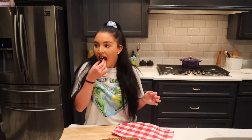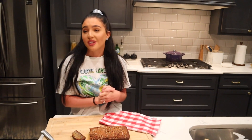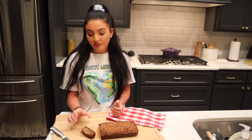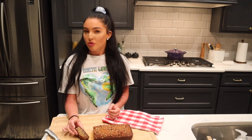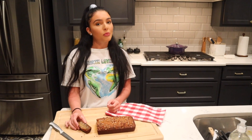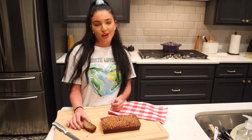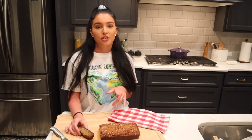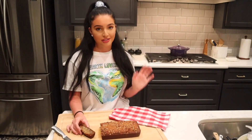It smells so good. It's so soft. Y'all have got to try this — it's like perfect. It's so perfect any time of the year. It's not too banana flavor, it's not too sweet, it's like the perfect combination. I will put the recipe in the description box below so y'all can try it, and be sure to let me know if you try it. Also be sure to tag me in your pictures so I can see it.